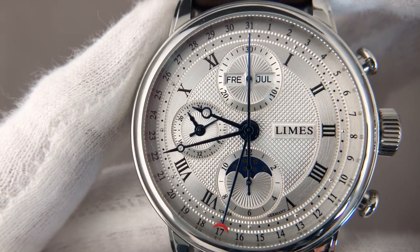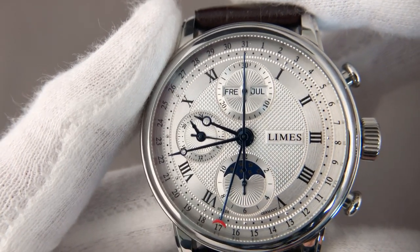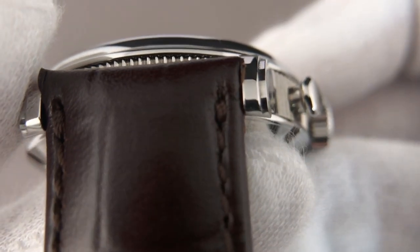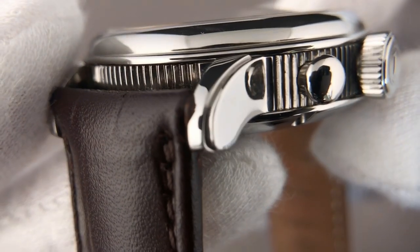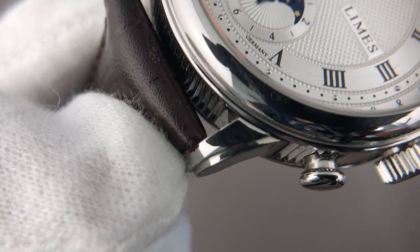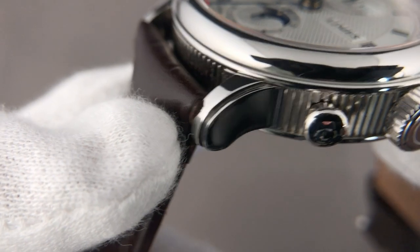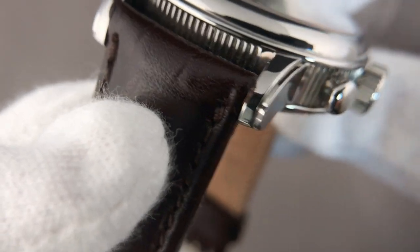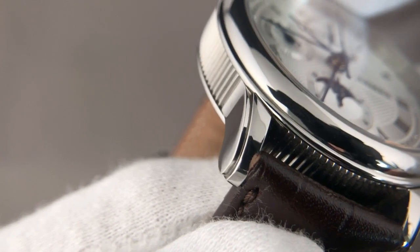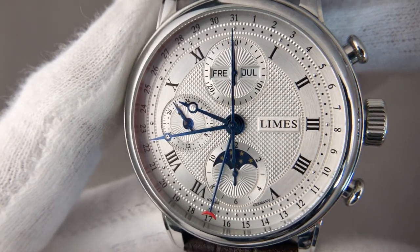What I further like is the design of the lugs — you can see there's a step on the horns. It's not simply made; it's a really nice design with sharp edges. You can't cut your skin, but it's not overly rounded either — it's really cleanly manufactured. The overall watch is a dress chrono, a very classical watch.